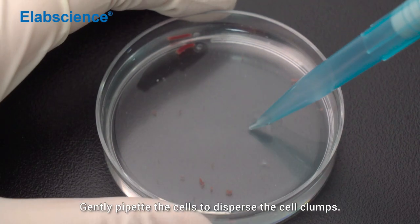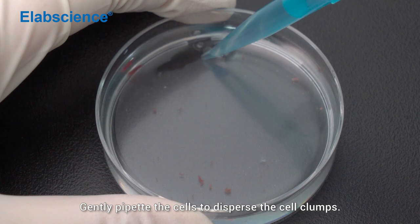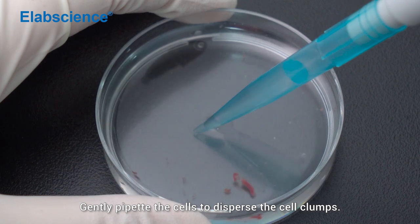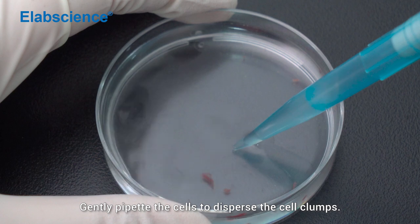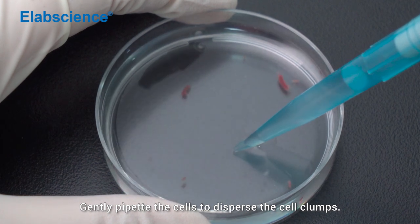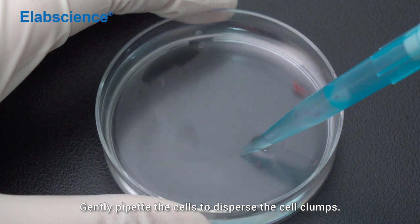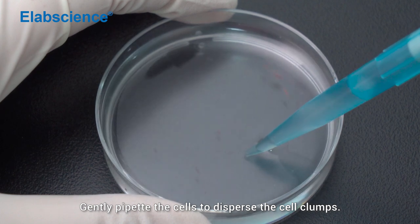Gently prepare the cells to disperse the cell clumps.